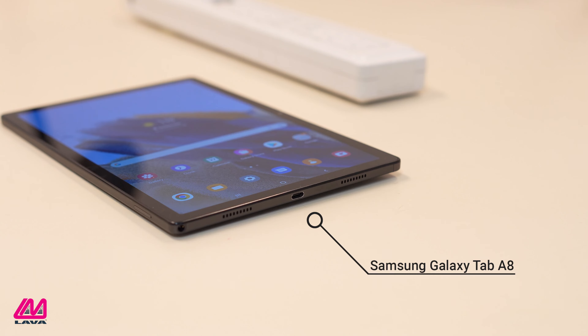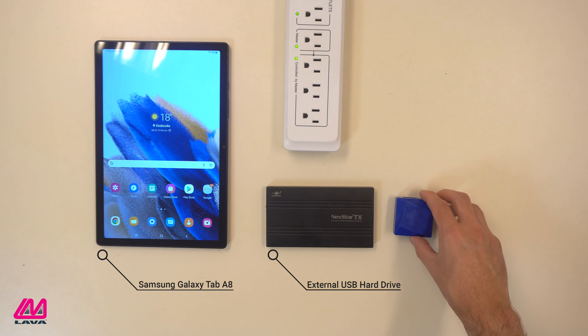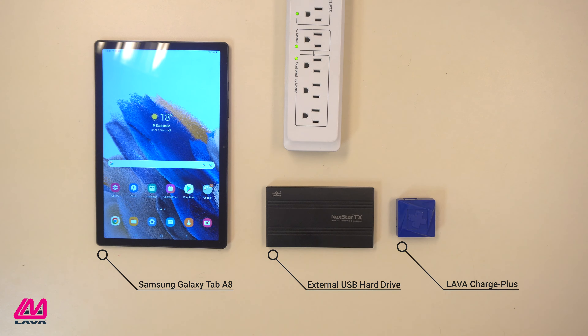Sometimes you need more storage than is available on your mobile device. This video will show you how to add a USB external drive to your Samsung mobile device using LAVA's Charge Plus adapter. While we are demonstrating the setup with the Galaxy Tab A8, the Charge Plus adapter will work with other select Samsung tablets and smartphones.